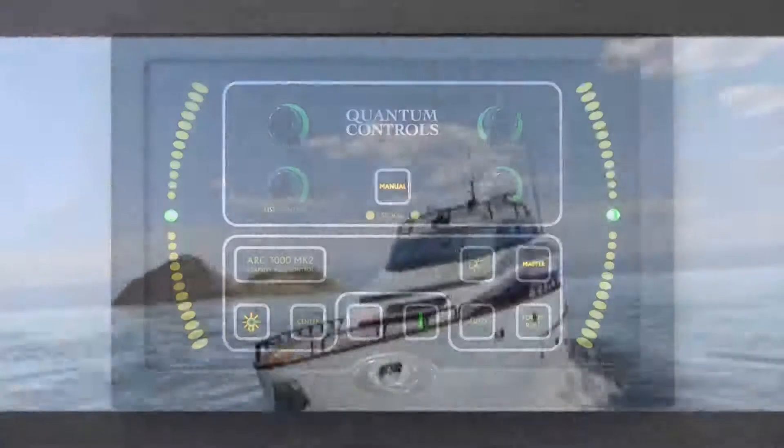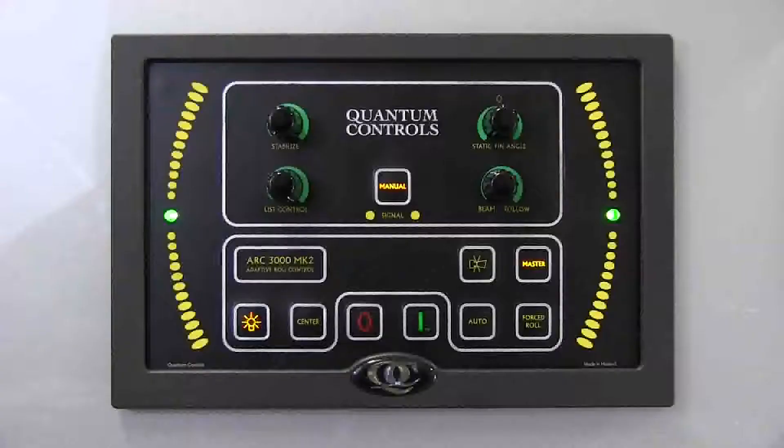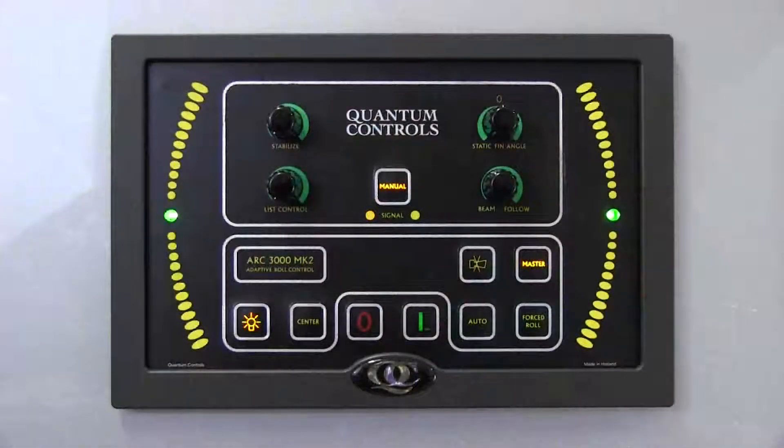Depending on the degree of list, this setting may not bring the vessel fully upright. Since use of the list control feature offsets the fins, vessel drag will increase, which may affect vessel speed and will reduce fuel efficiency. For this reason, use of list control is recommended for short voyages where increased fuel consumption can be tolerated. For longer voyages, it is more economical to correct vessel list by adjusting the vessel's loading condition.